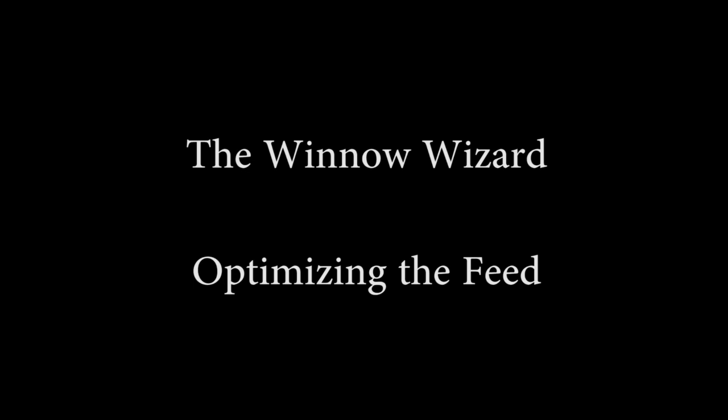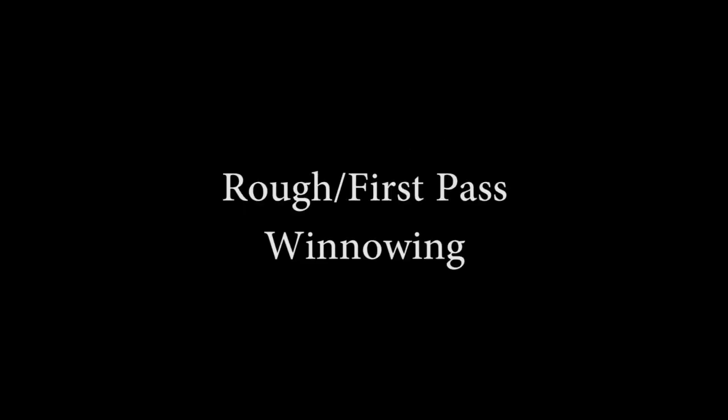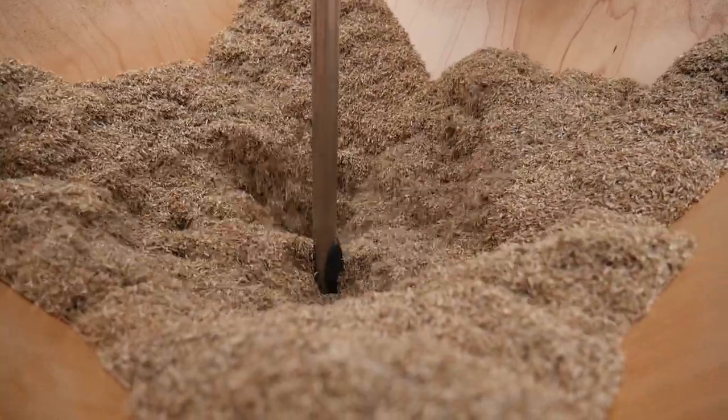Managing the feed is important in order to winnow accurately using the Winnow Wizard. For rough winnowing, or just trying to get dust and excess material out, it's less critical.